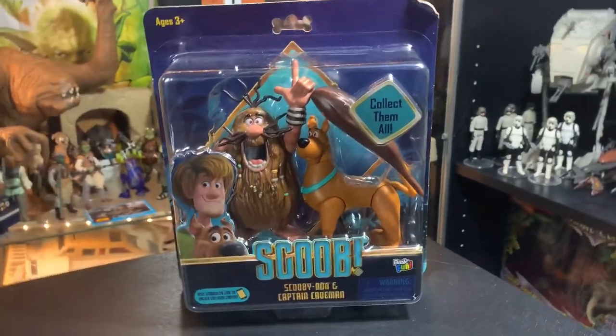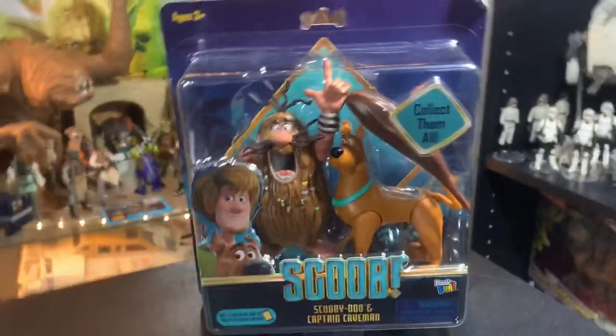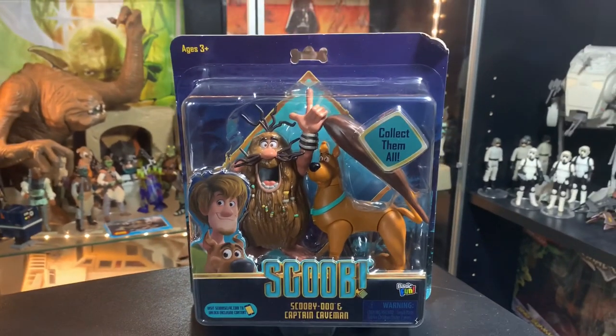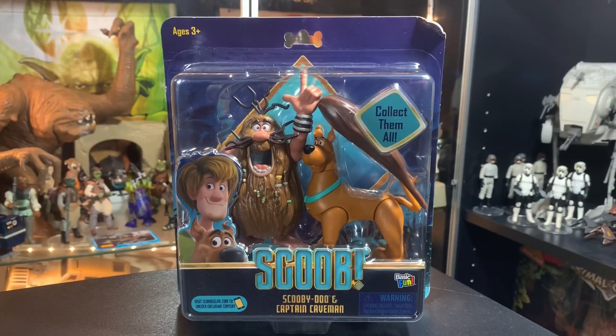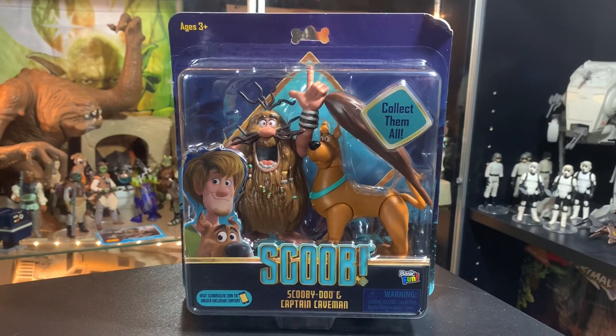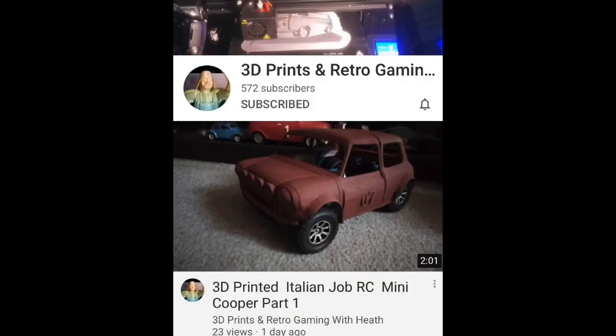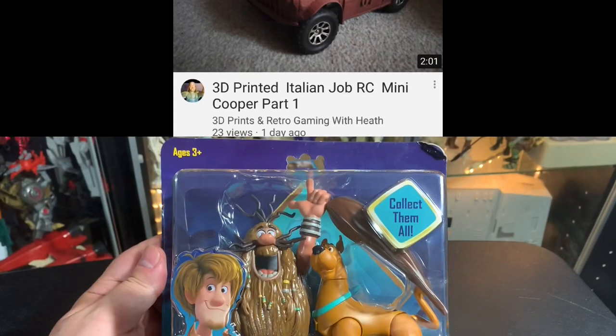Today we're gonna take a look at Captain Caveman. Oh boy, they made a Captain Caveman figure — this blew my mind, I was like really? But first, let's talk about 3D prints and retro gaming with Heath. I know a lot of us toy guys would love to get into 3D printing. Heath does a lot of 3D printing and puts all that stuff up on his channel, so go check it out — really cool guy, Heath is awesome.